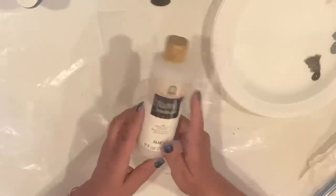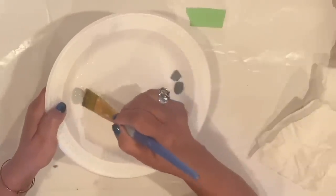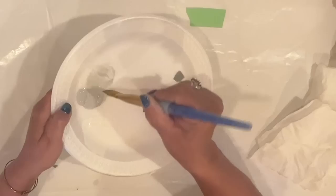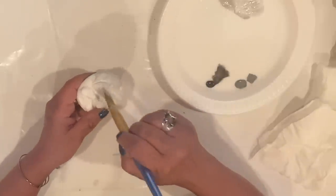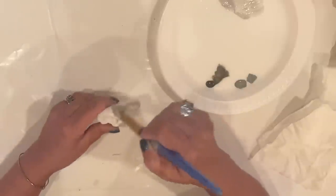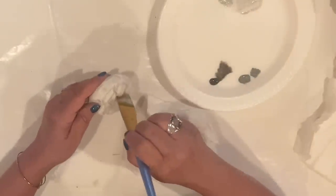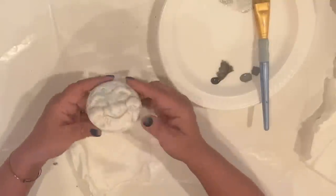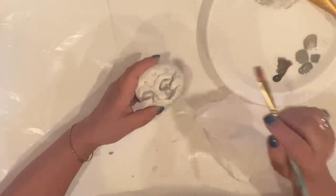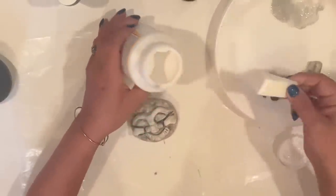Now that he's dry, I'll use some floating medium to mix up a wash to stain him. I'll get some medium on my brush, then pull some drizzle gray from the puddle and mix them together on my plate. I'll coat him in sections, wiping back my mixture with a paper towel as I go, really getting into all the nooks and crannies. I'll repeat this process with Ceram Coat Rain Grey, which is slightly darker, focusing on his features. To seal him, I'll use a cosmetic sponge to pounce on a nice healthy coat of Mod Podge.